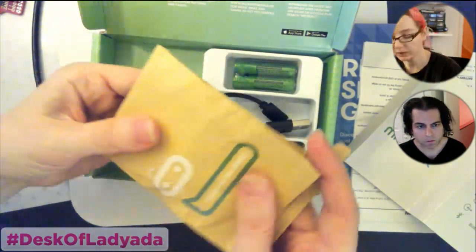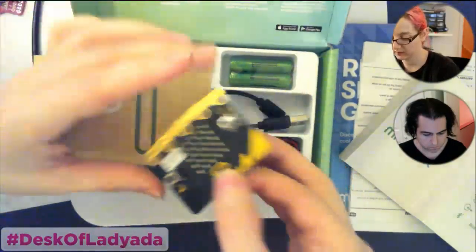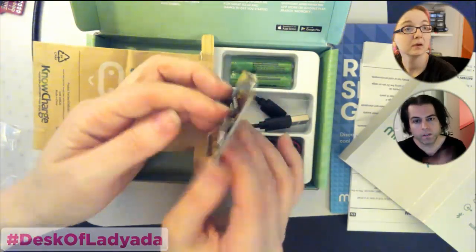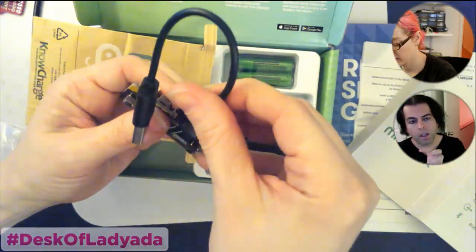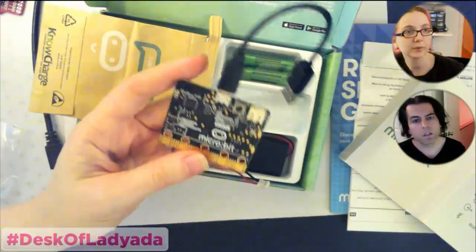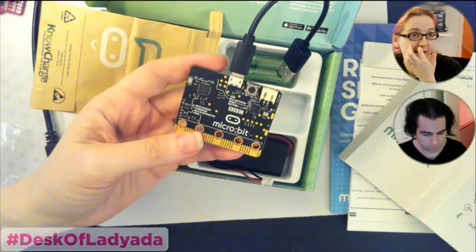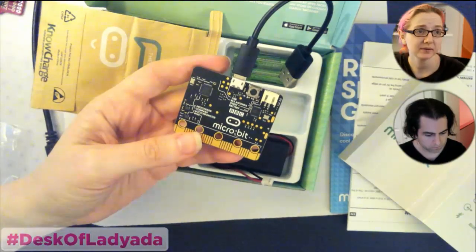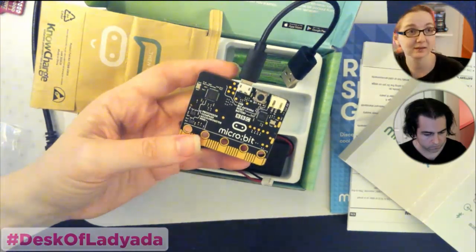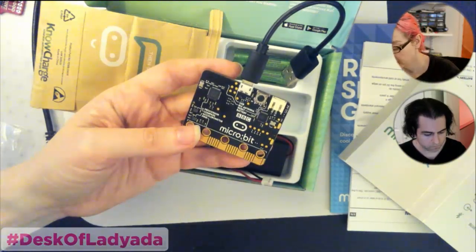One thing I don't completely understand is why they didn't go with a triple AAA holder rather than double AAA — that would allow nickel metal hydride batteries. Anyway, this is the main board in its little bag. You can use the PXT system and drag blocks to code it without writing any code, and you can also use MicroPython with it. This uses an mbed chip — the mbed DAPLink — which is basically like a Segger SWD USB adapter on-board.